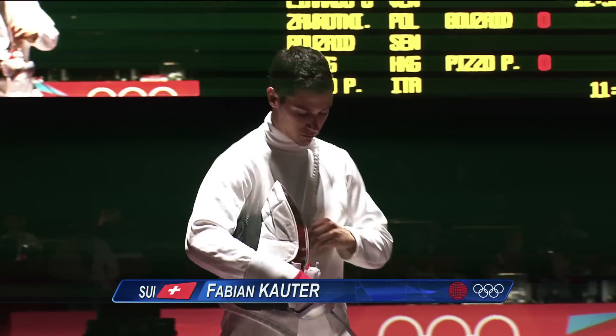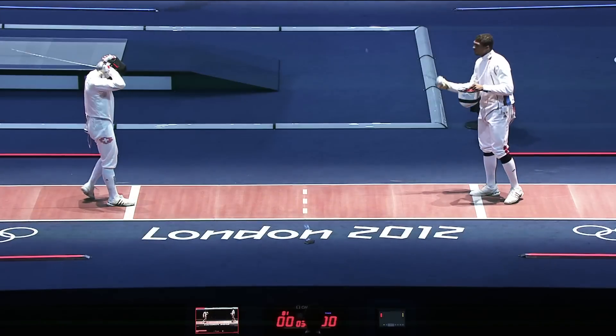At the beginning of the match, when the referee calls, we have to show the referee that we are ready. We are not allowed to stand in a loose position — we have to stand in the correct fencing position. Only if the two fencers are standing correctly will the referee call 'allee' and we are allowed to go.